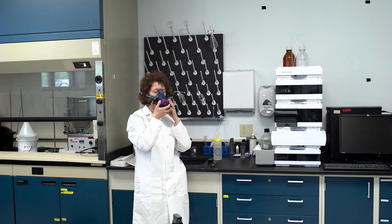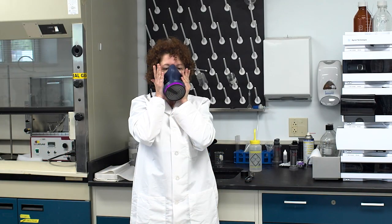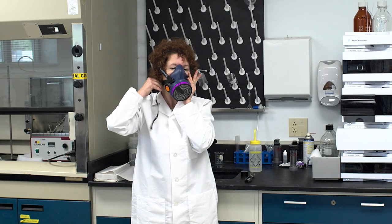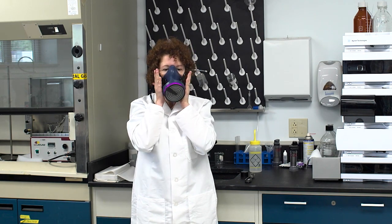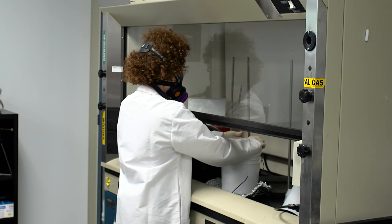Using a real-time method allows the worker to don their mask in the field, in the workplace, check for any leaks or inappropriate donning, and fix the donning if needed.